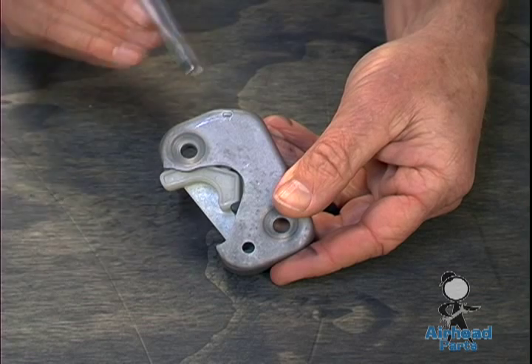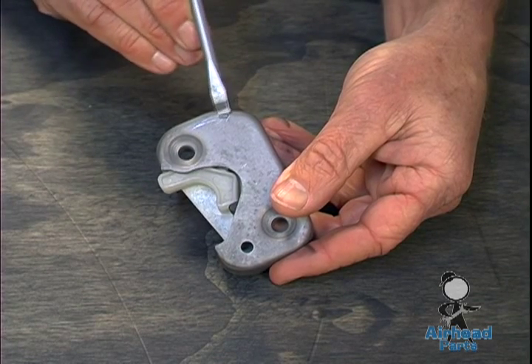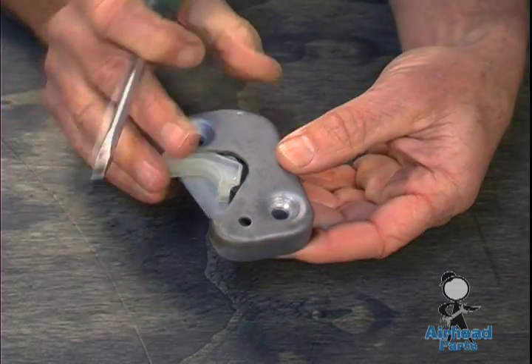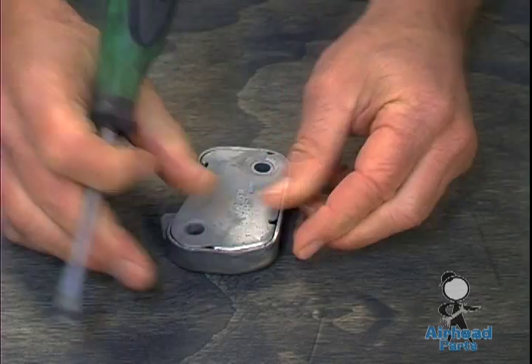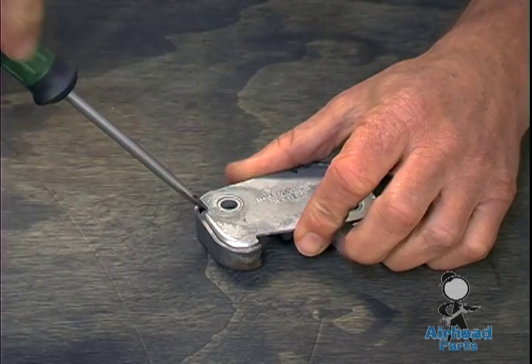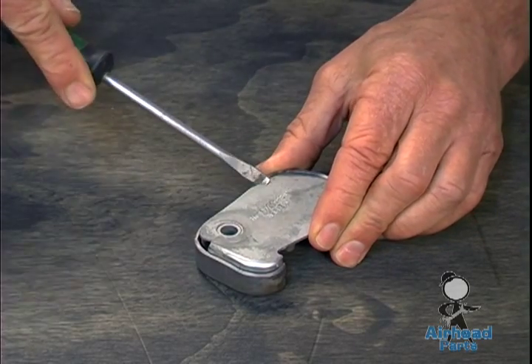It's held together by this little tang right here that is actually mushroomed out to keep these secure. So to take this apart, you have this up at this end here — the little tang — start at the opposite end with a screwdriver and start prying it apart, and use these little tabs here to get it going.